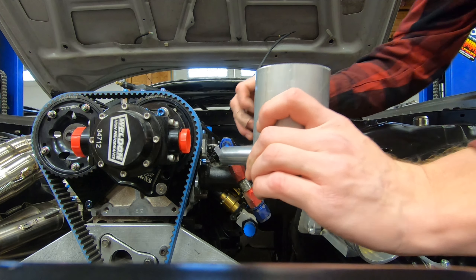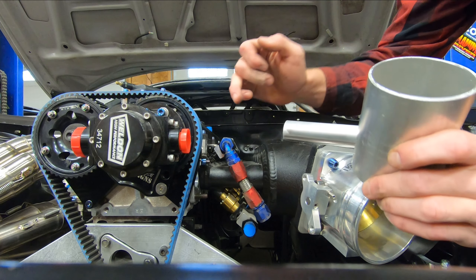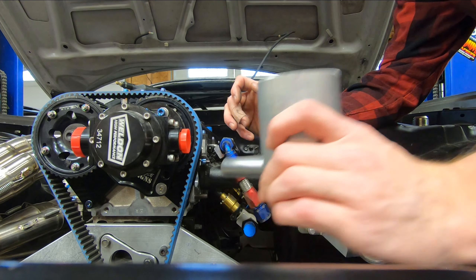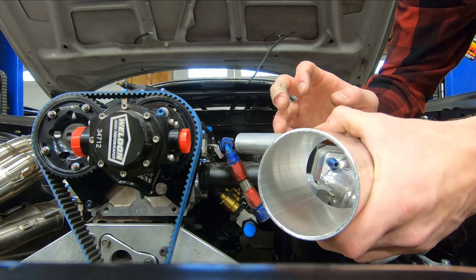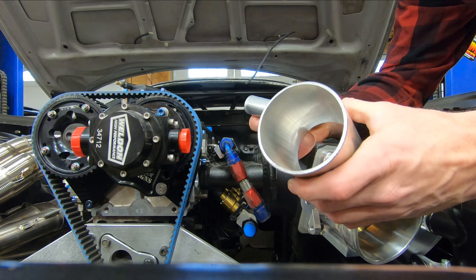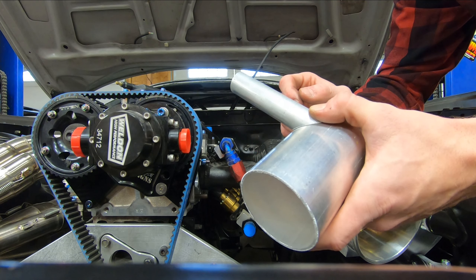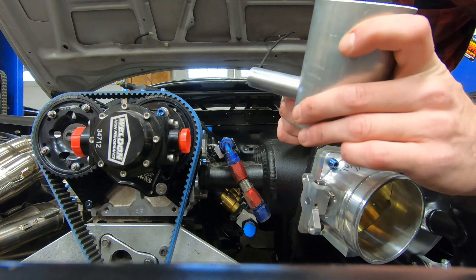I'll go ahead and take a permanent marker and mark out the angle that this tube needs to be cut at to match the plane of the side of the head. Once that is done, I can take that flange off, I can tack this piece of tube to that flange, and we can start figuring out the rest of the placement for the fill pot body.